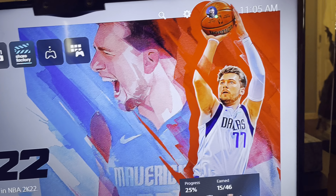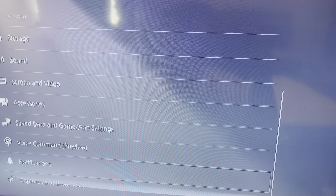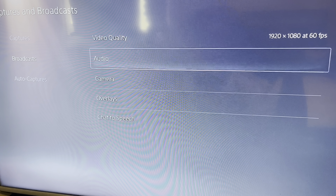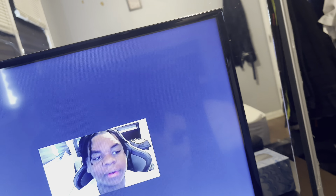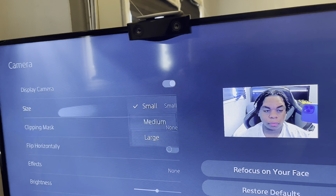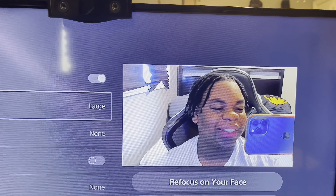Yeah, so that's pretty much it. I know it's a little dusty but we're going to get it right. We're about to test it out now and see what it's looking like. Okay — don't look bad. So that's how the camera is looking. It's large — yo, what's good? We got a face cam now. So that's a W.